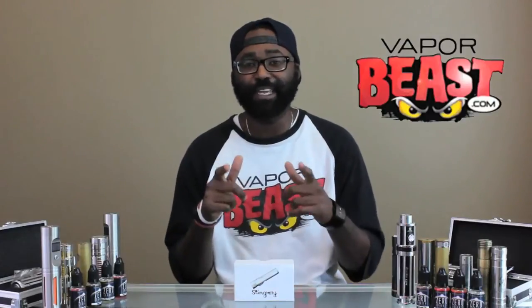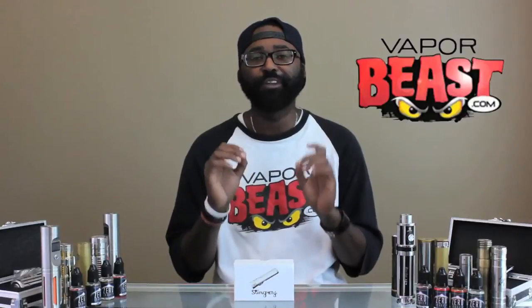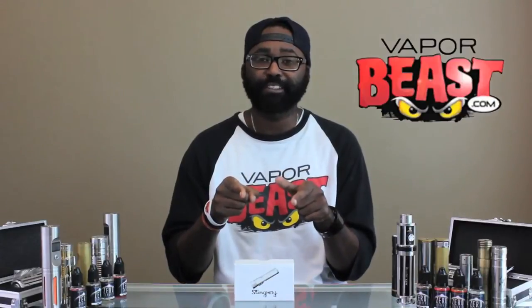Hey guys, what's going on? It's Teddy B with Vaporbeast.com and today I'm proud to talk to you about the newest addition to our mechanical mod family. We have the Stingray X clone by Sagreen.